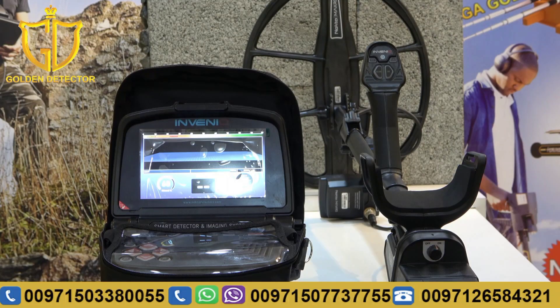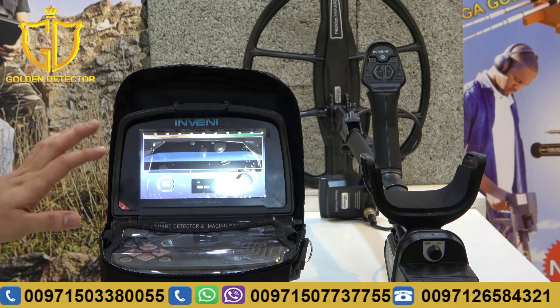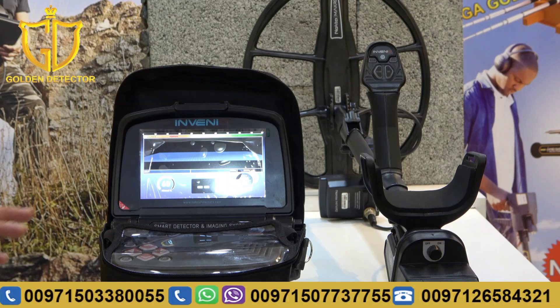Now guys, we're going to test the Invenu Pro device. As you can see, I already turned on the device. I selected the option IPTU sensor, and I'm done doing the ground balancing.